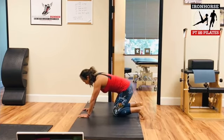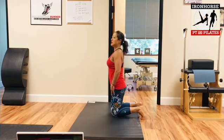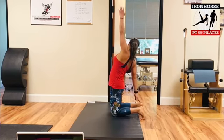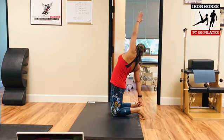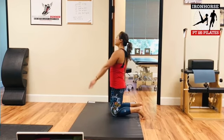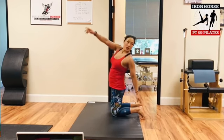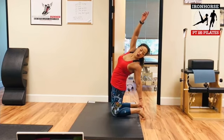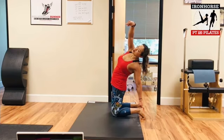Tuck your toes under and come up to tall kneeling. Lift the left arm up, reach back, reach for the right foot, come back to the center, and exhale — reach for the other foot. How is that on your foot?